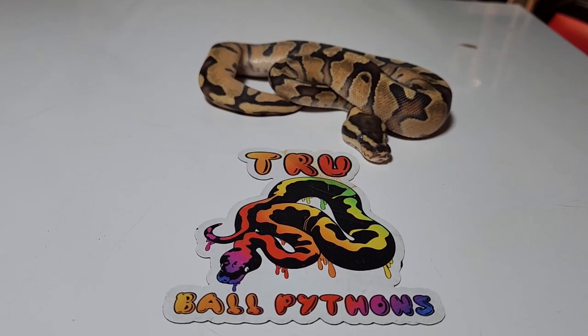We're going to go over the babies. She only had three eggs — that's all she laid. She was around 1500 grams and she gave us three eggs, so let's go over those three babies now.